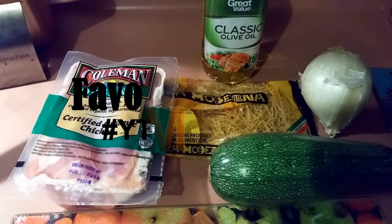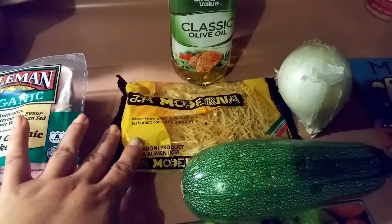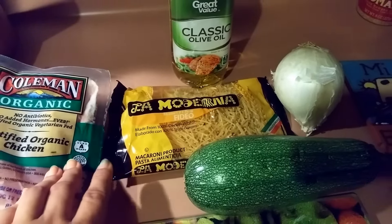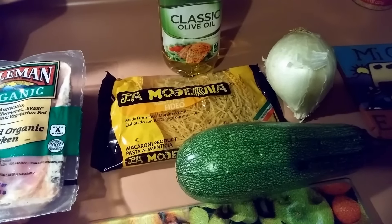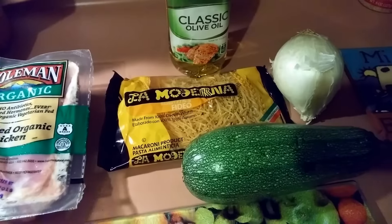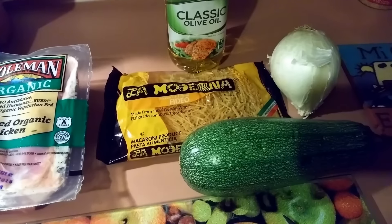Here are the ingredients. I have some chicken — you can use chicken breast or chicken thighs, whatever you have on hand. I have La Moderna, which is a fideo. If you don't have this brand locally, I assume you would probably find it in the Hispanic food section, but in our grocery store it's in the regular pasta section. You can just get thin spaghetti and cut it up — literally just break it in pieces and you have fideo.